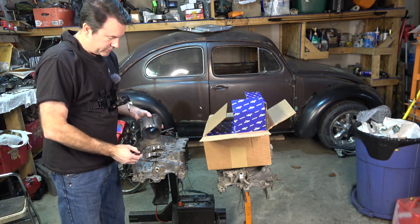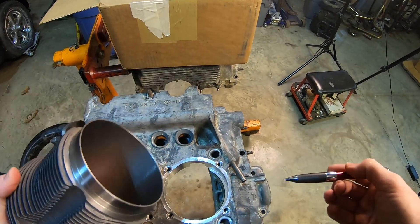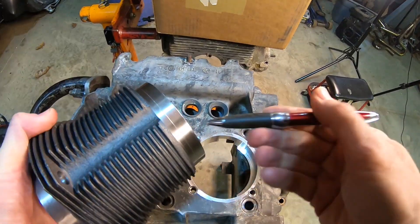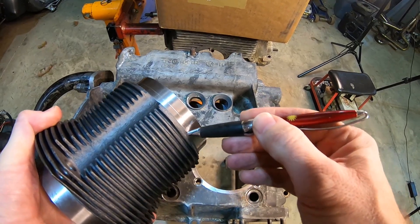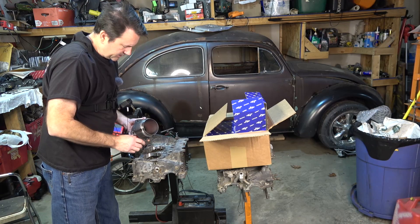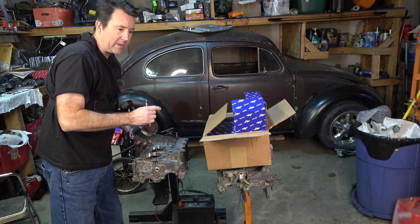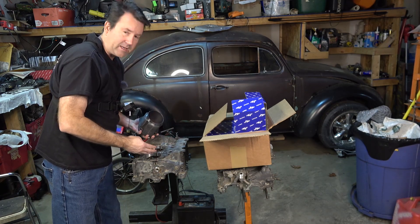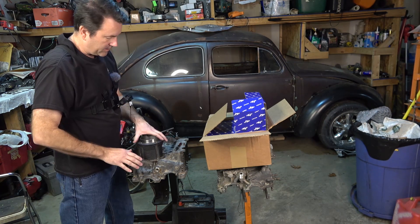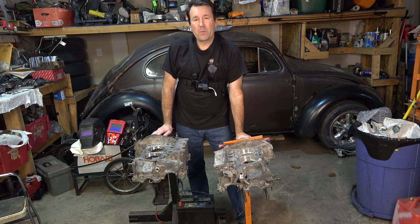One of the important things to check is to make sure the surface marries down here. You can tell just by looking, but if you have any questions you can put a little bit of grease on here, stick the cylinder on, spin it around, and it should make contact all the way around. A lot of times if they don't bore the hole right, you can see there's a machined lip on here where they make the cylinder just a little thicker — sometimes that'll interfere, which it's not this time. Jim likes to leave just a little bit of space in there because the material does expand when it gets hot.